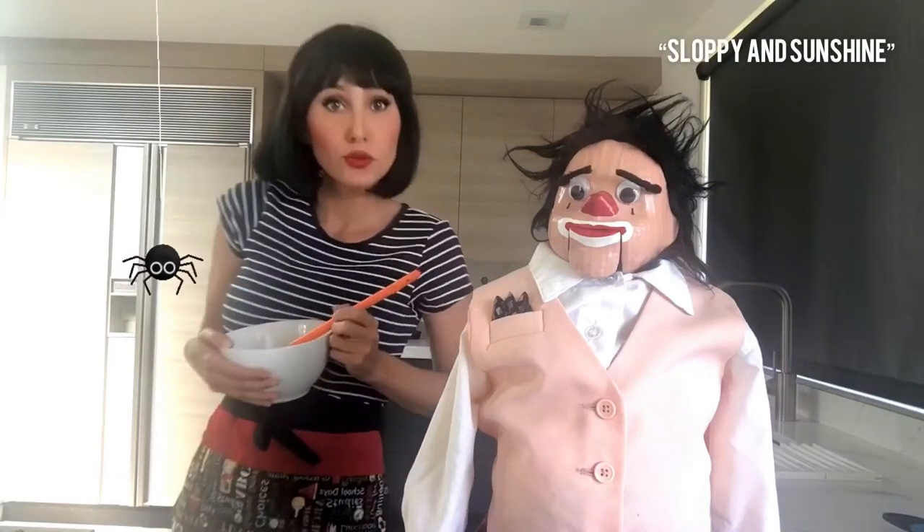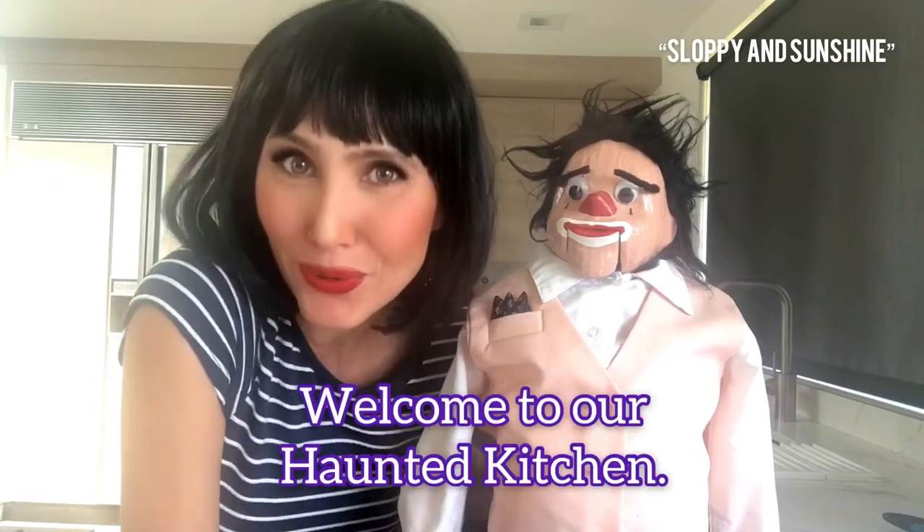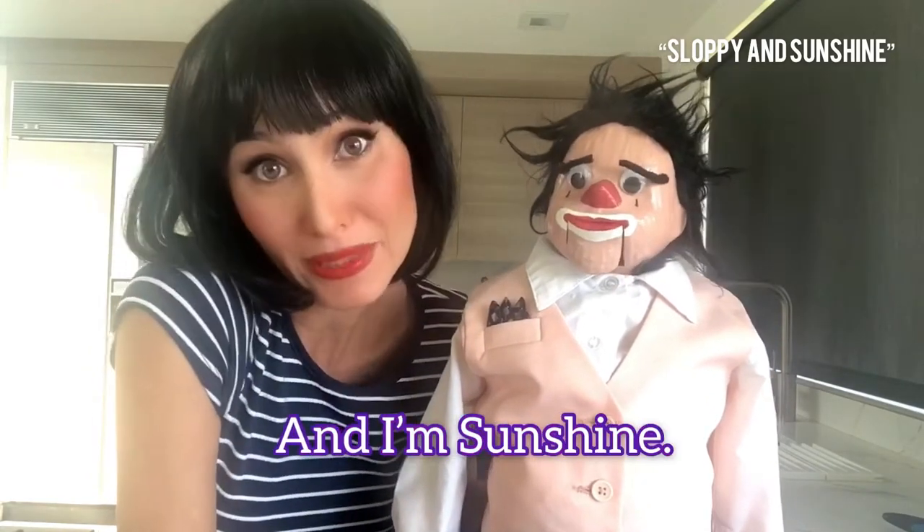I can't find the marshmallows. Oh, hello there, friend. Welcome to our haunted kitchen. I'm Sloppy. And I'm Sunshine.